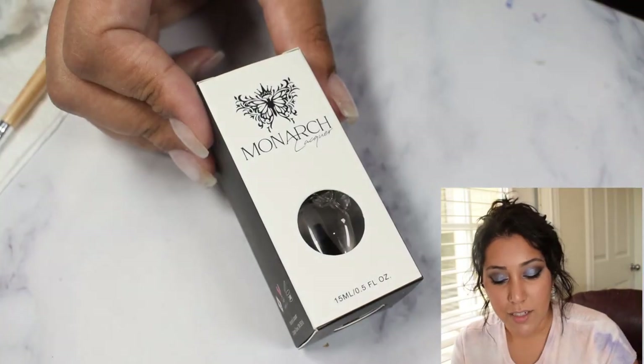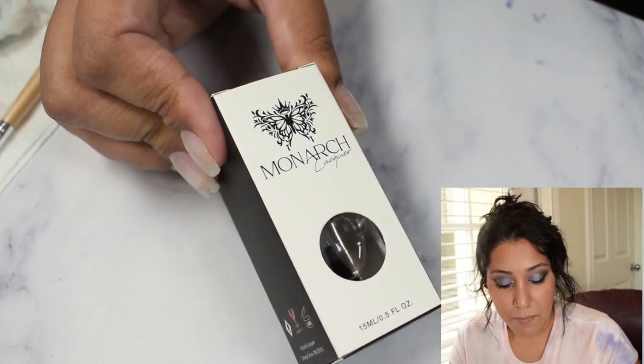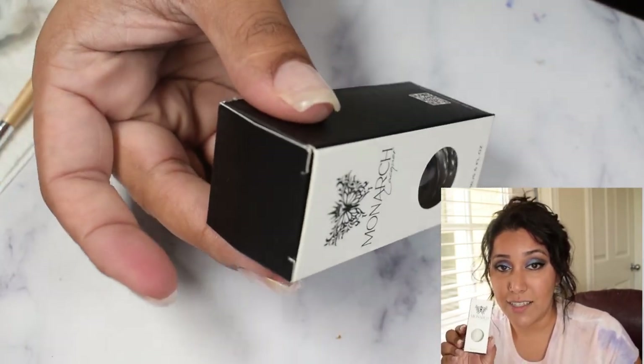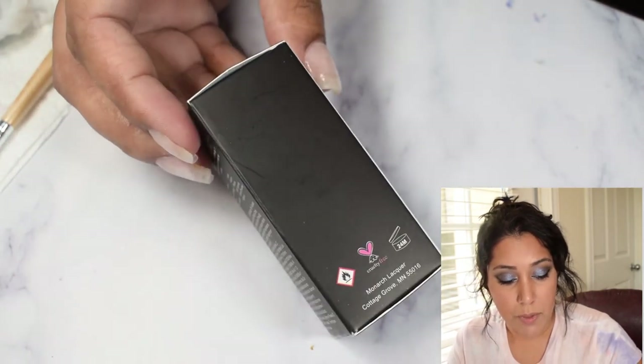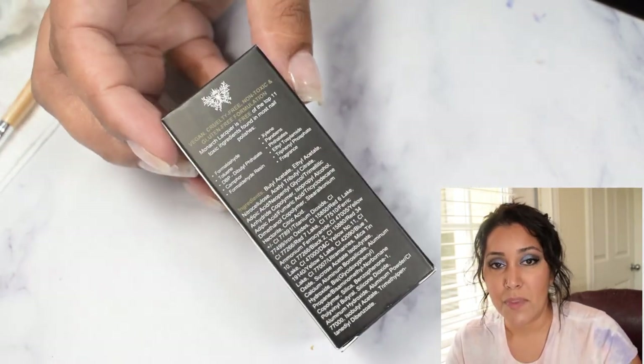The boxes are really nice and sturdy with a nice feel to them. If you swap a box for a normal polish in a collection, say you have the box for the top coat you're not using as often, that works well too. The boxes are really nice and sturdy overall.